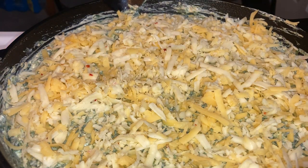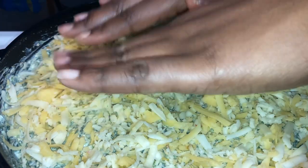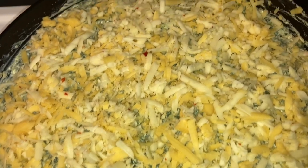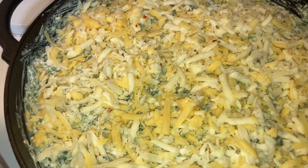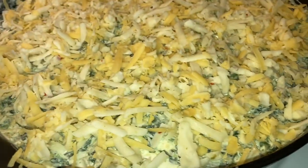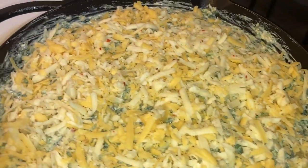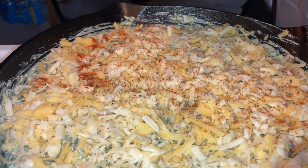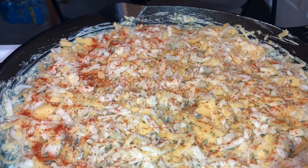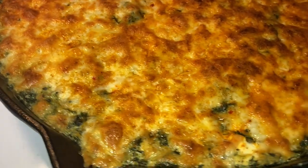This is how it looks before I put it in the oven. I like to add a little paprika on top because it gives a nice color. Then I put it in and broil it — not for too long, just until you get a nice crispy top. Not burnt crispy, just a little crispy. That's my thing.